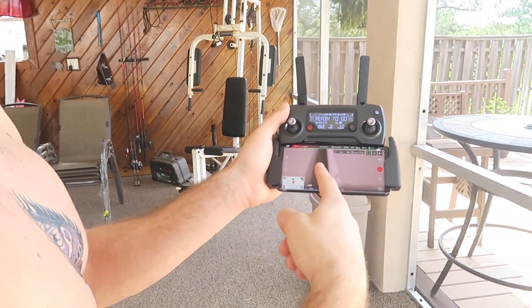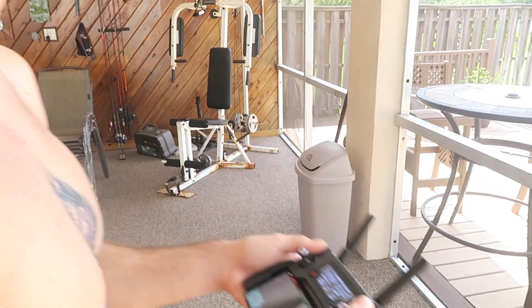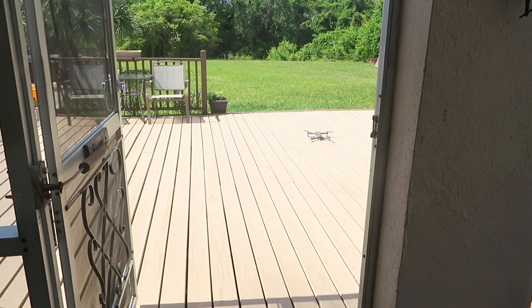I'm standing inside my back room right now, the drone is right out there and I'm about to fly it. I'm standing in here so I can see my screen a lot better because out there it's kind of hard to see. Here's the first fly outside.